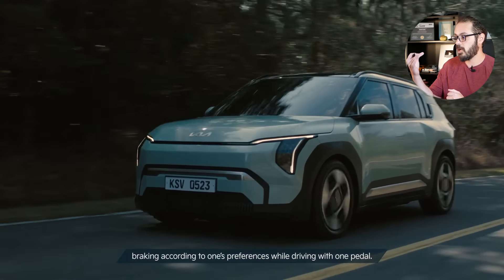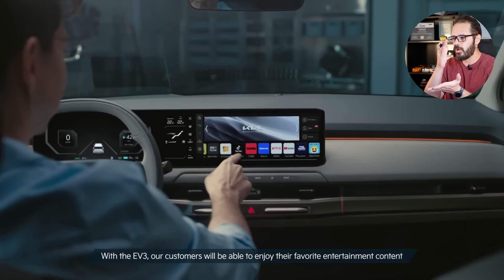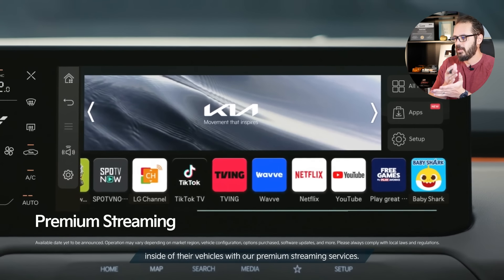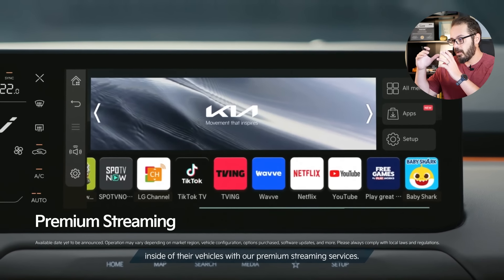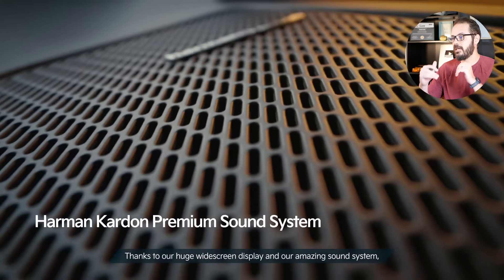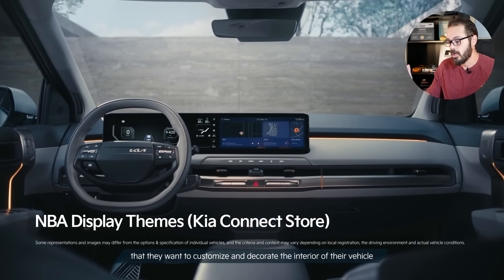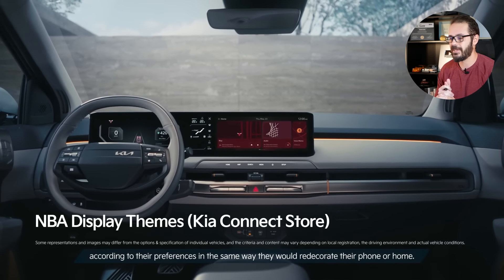The design looks like an upscale design. Kia is just hammering in what they want their entire lineup to look like. If you see a Kia outside these days, it's very easy to identify it as a Kia because of the key graphic features on the car. Overall, it's a great little car and great job by the design team at Kia.